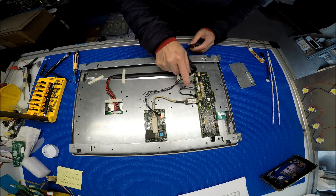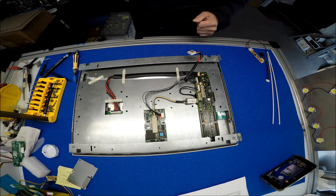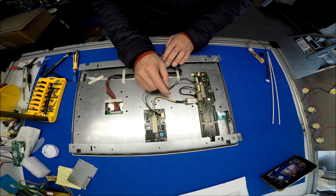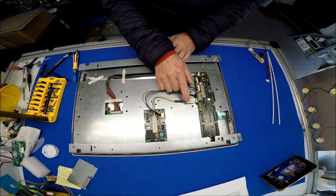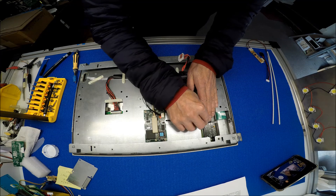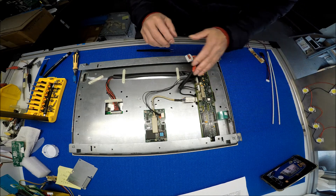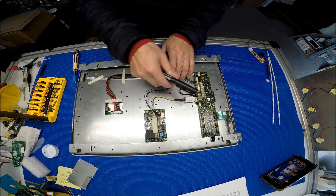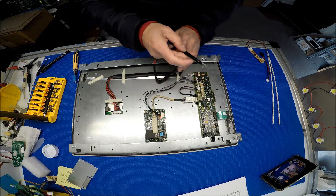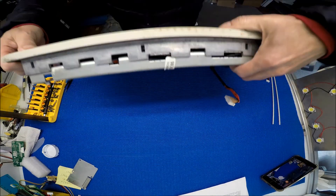I think this is the inverter. First thing we need to do is remove this board. In order to remove this board, we have to take out this cover — the touchscreen cover. On this end, just click here and pull out a little bit, then disconnect it. These two connectors look the same — this one is touchscreen, this one is probably for the inverter, but I'm going to make a marking just in case. This one is for the USB touchscreen — it's connected here via USB.